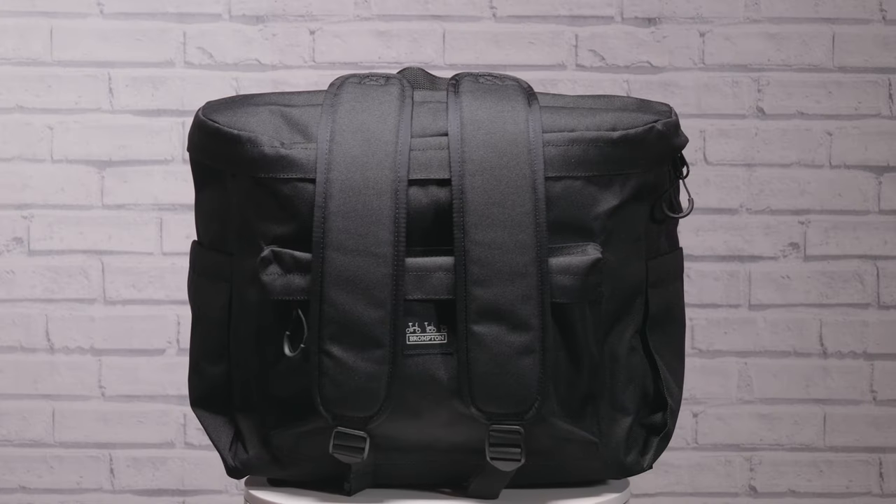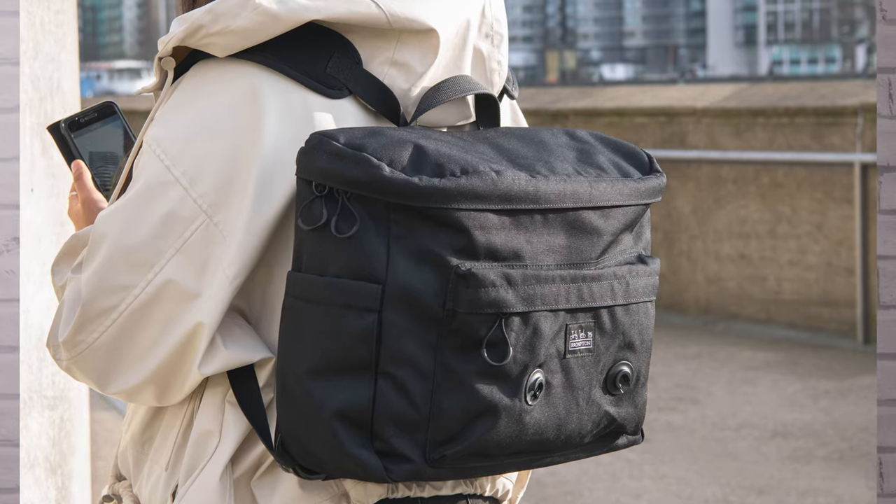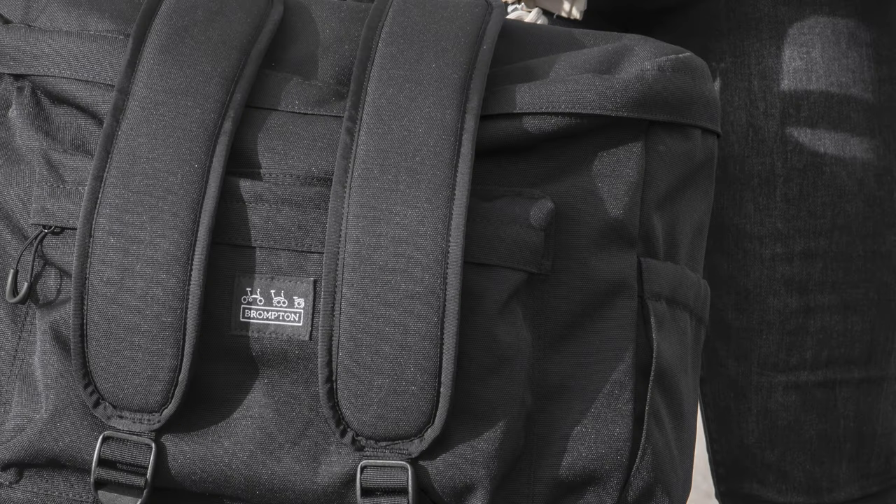As previously mentioned, most Brompton bags feature a single shoulder strap for when you're carrying the bag around off the bike. The main exception to this is the Metro Backpack, which has two straps allowing you to wear the bag on your back, and uses magnets to keep those straps in place while you're riding so they're not flapping around.